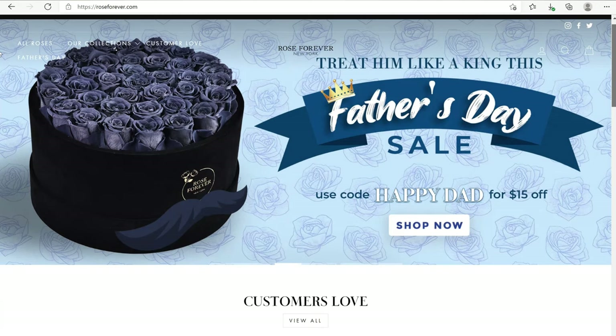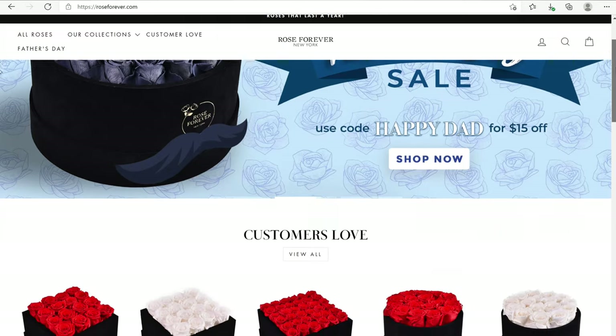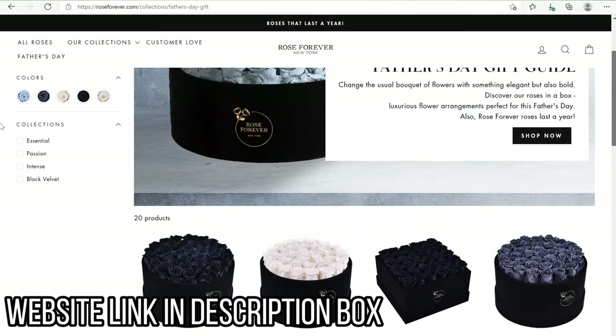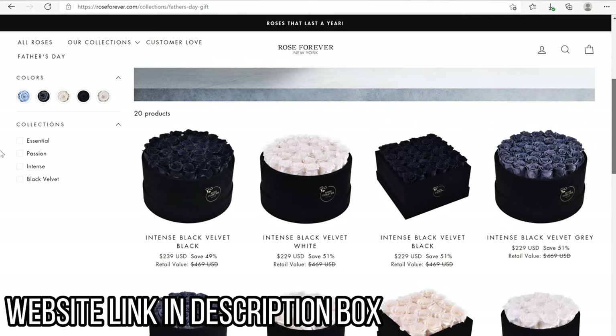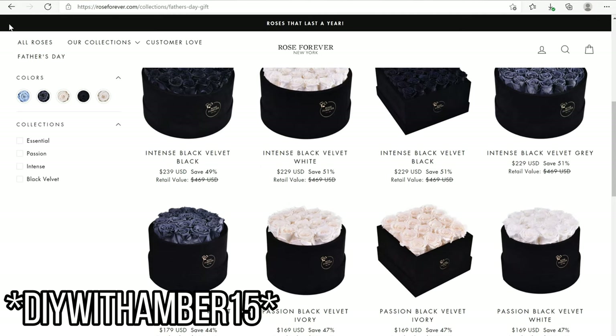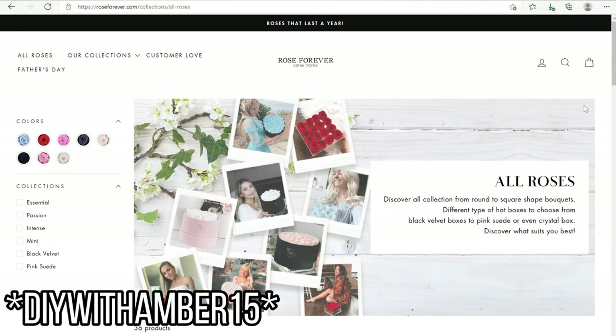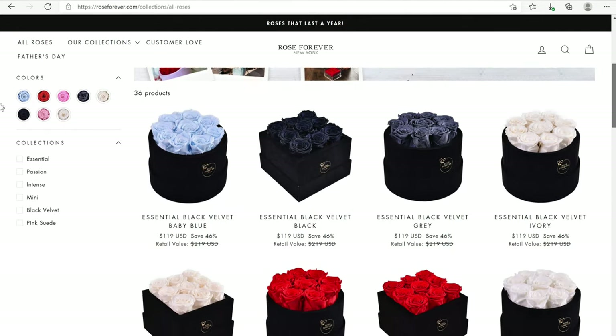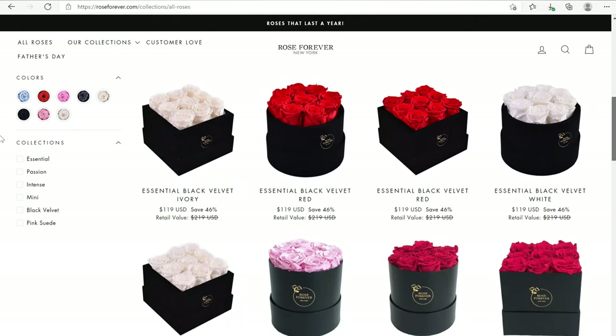I also wanted to remind you that I have partnered with Rose Forever, which is a New York-based company that launched in 2019 to deliver these immaculate gorgeous roses in beautiful packaging. I have a special coupon code for you guys — using 'diy with amber 15' gets you 15% off your purchase. They have so many different varieties and choices to choose from.